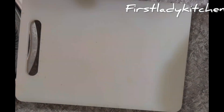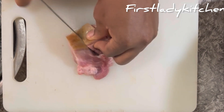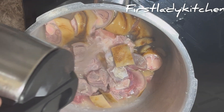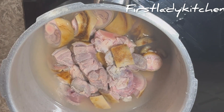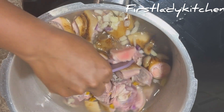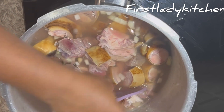The meat is properly washed now, so I cut them into small sizes because the pieces were a bit bigger than I wanted. After that I transfer to a pot, add hot water, and spice it up with salt, a Maggi cube, and onion. I stir everything together and cover it to cook until the meat is tender.